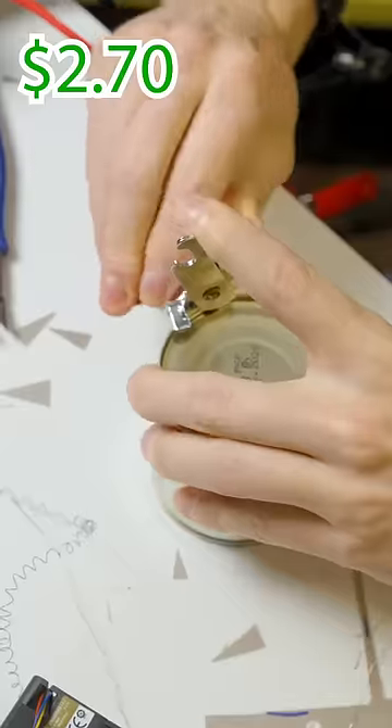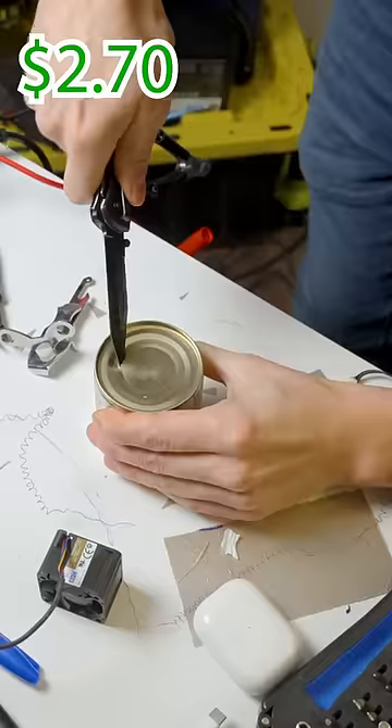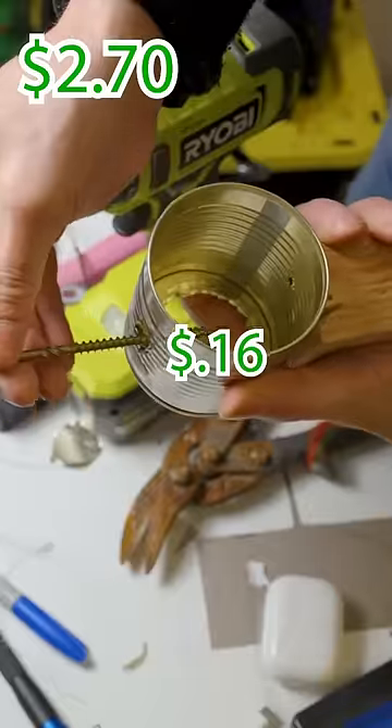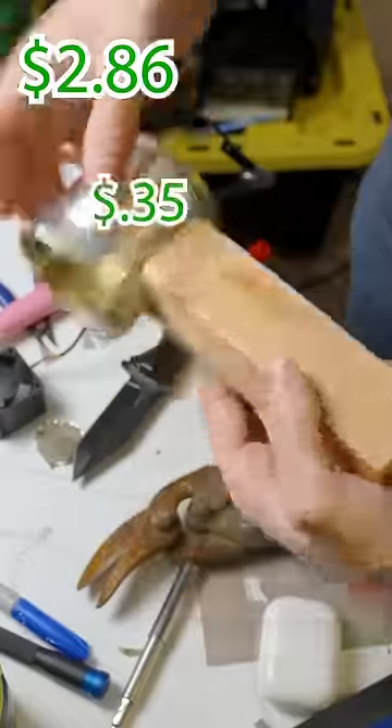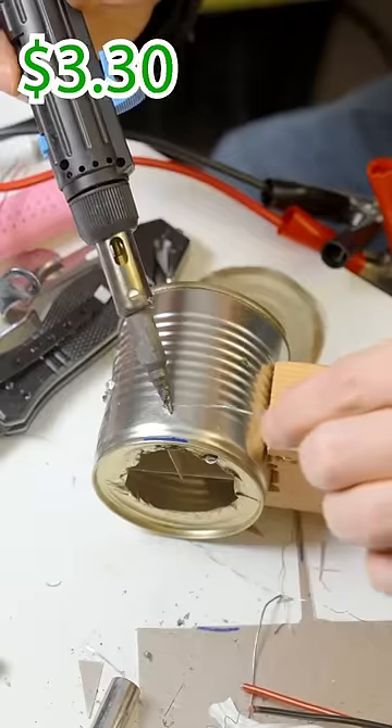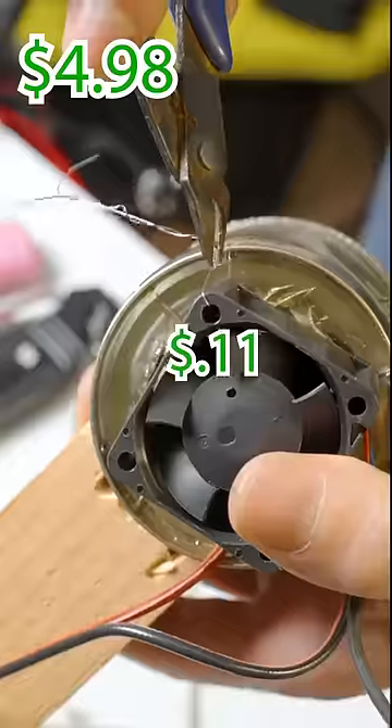Rip the label off that can of mushrooms and save them for later. Then cut another smaller hole on the other side. Drill a big and a small hole into the can. Then use the screw from earlier to attach the can to a wooden handle. Slide in the heating element. Scratch off the film. Solder on the ground wire. Solder on the positive wire. Attach the fan with some more wire.